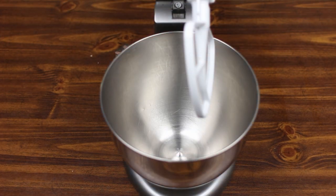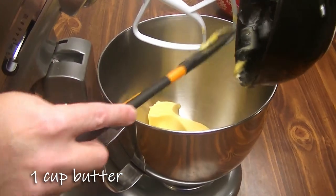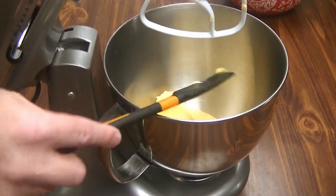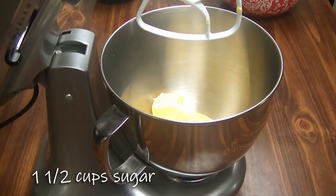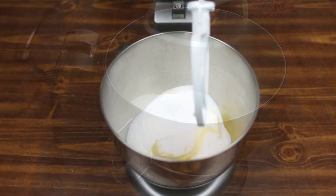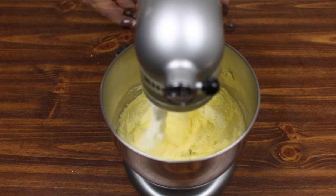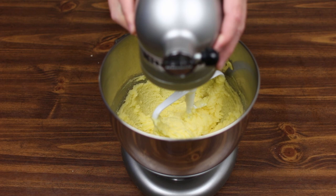Next, we're going to take a cup of butter and put it in our stand mixer, softened to about room temperature. To that, we're going to add a cup and a half of sugar. We're just going to whip this together until it's light and fluffy. Okay, that looks light and fluffy enough.